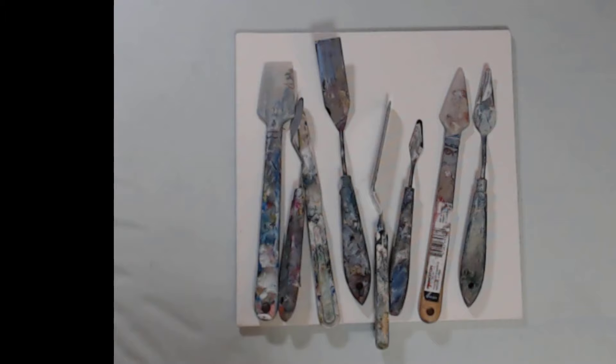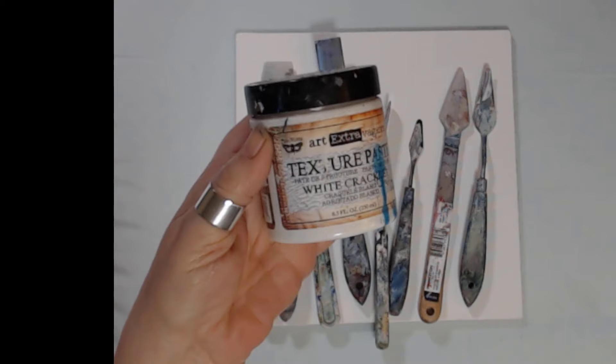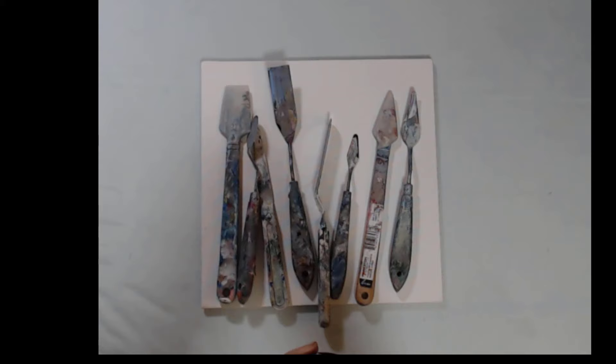This time I'm going to use some white crackle paste. This is by Prima Marketing Company.